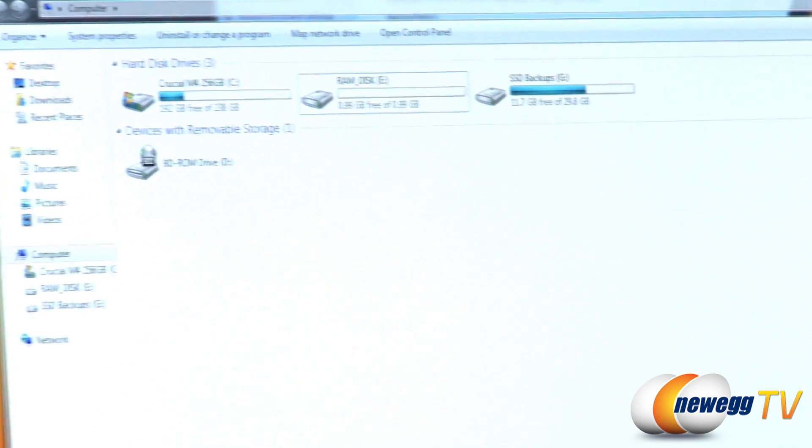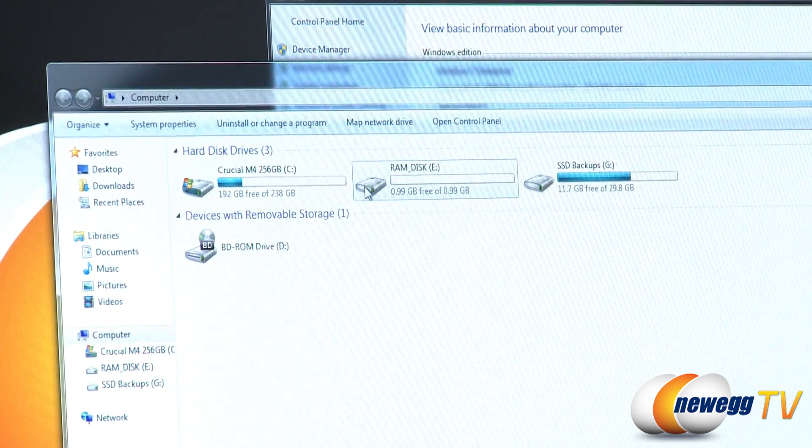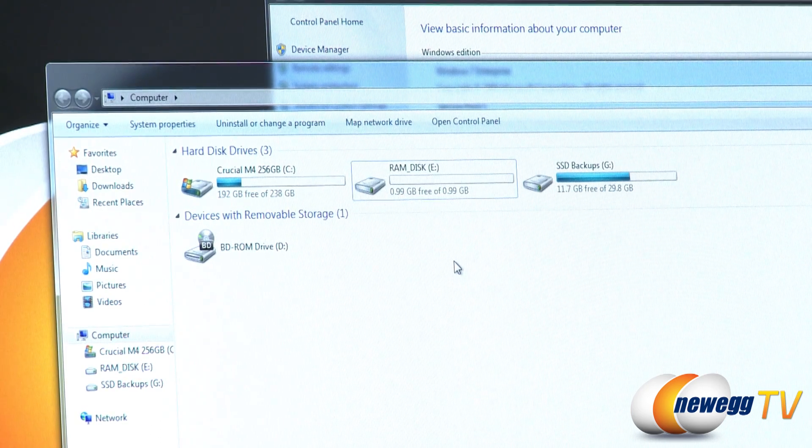Now what I have done is used a little free software called Starwind — it's a RAM disk software to set up a RAM disk. And right now, since I'm using the free version, it's just a 1 gig RAM disk, but there's lots of software solutions out there that will let you set up a RAM disk. Basically, if you've ever partitioned a hard drive before and set aside a certain portion for separate use, it's essentially the same thing.